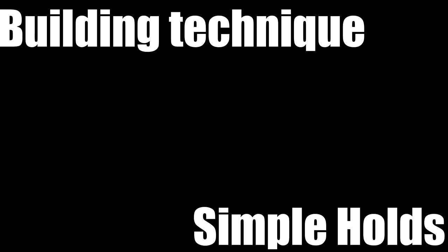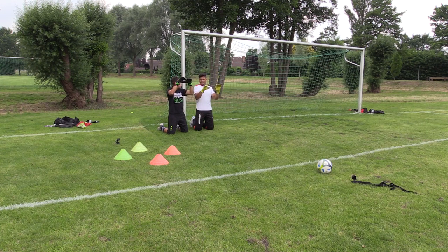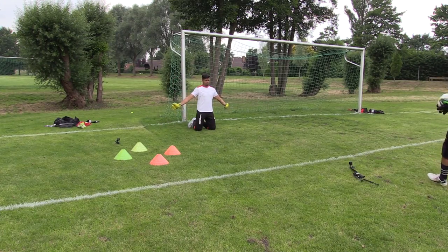What's up creepers and welcome back to another special episode of ARS Goalkeeping. Today we're going to look at a new segment called Building Technique, where we will look at improving foundation technique by finding simple errors that can be changed with proper coaching drills and repetition. In this session we're going to look at and work on simple holds.